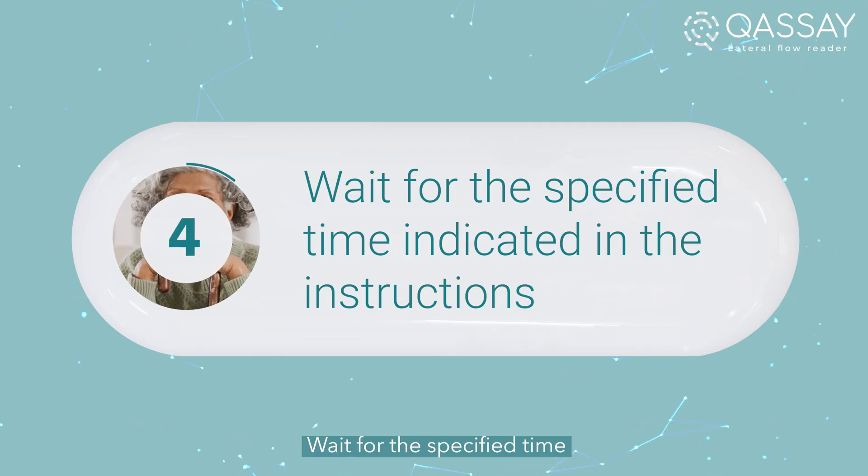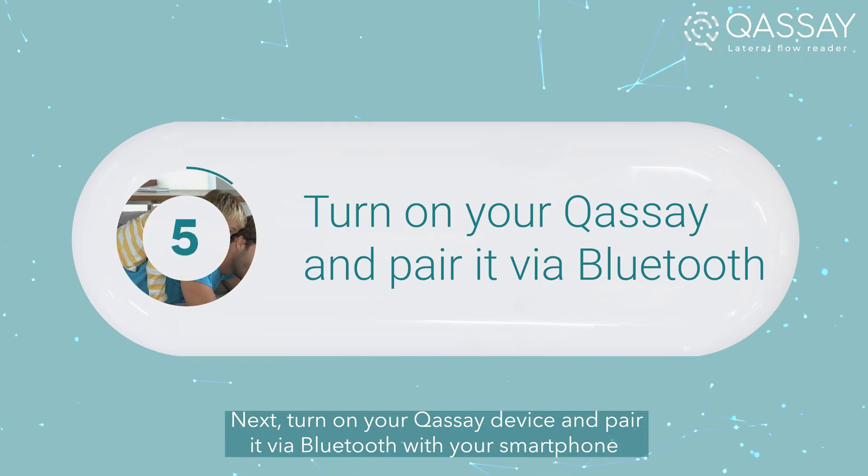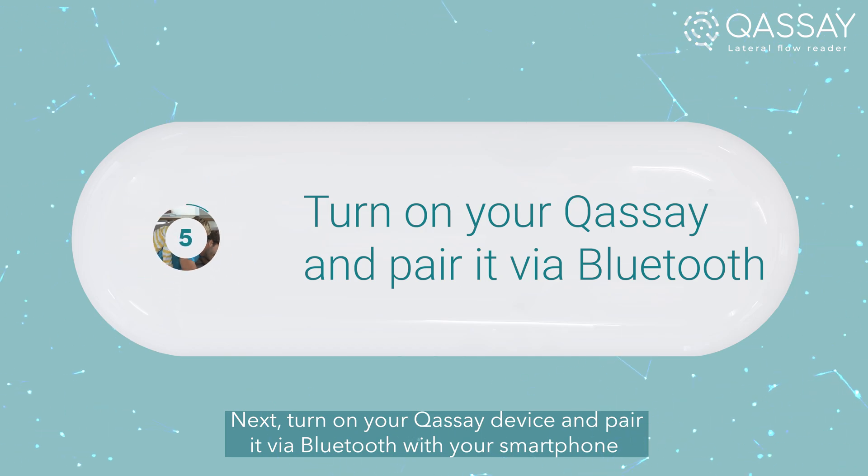Wait for the specified time indicated in the instructions. Next, turn on your QSA device and pair it via Bluetooth with your smartphone.